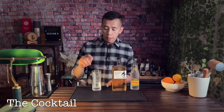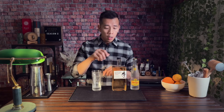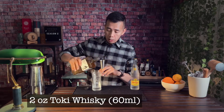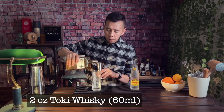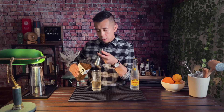Let's make a Toki highball. I already have my glass chilled — I just took it out of the freezer — and inside is already a column of ice that I made and carved myself, and it should be clear. First thing I'm gonna add is two ounces of Toki. This is a Japanese whiskey I've used before. It's really nice — slightly malty, very subtly smoky, very elegant. Pouring that in.